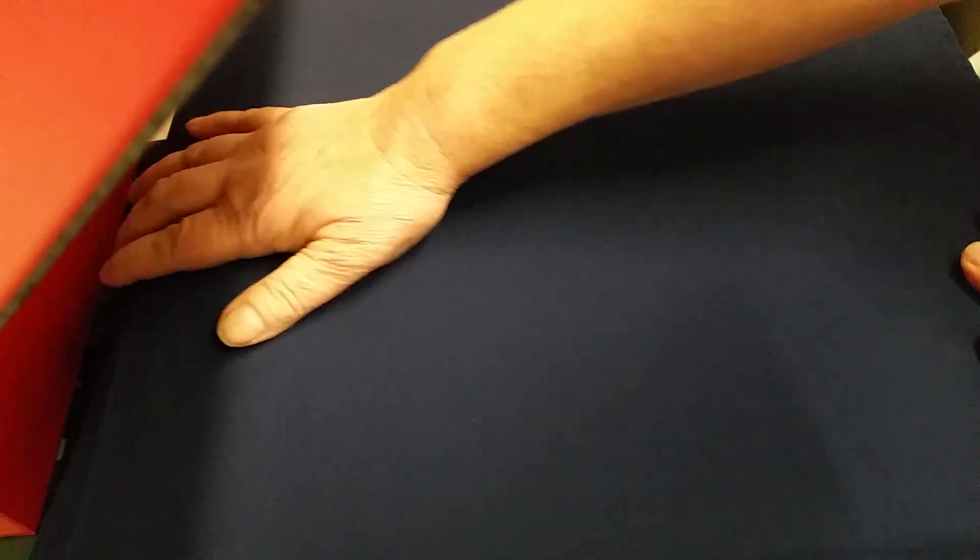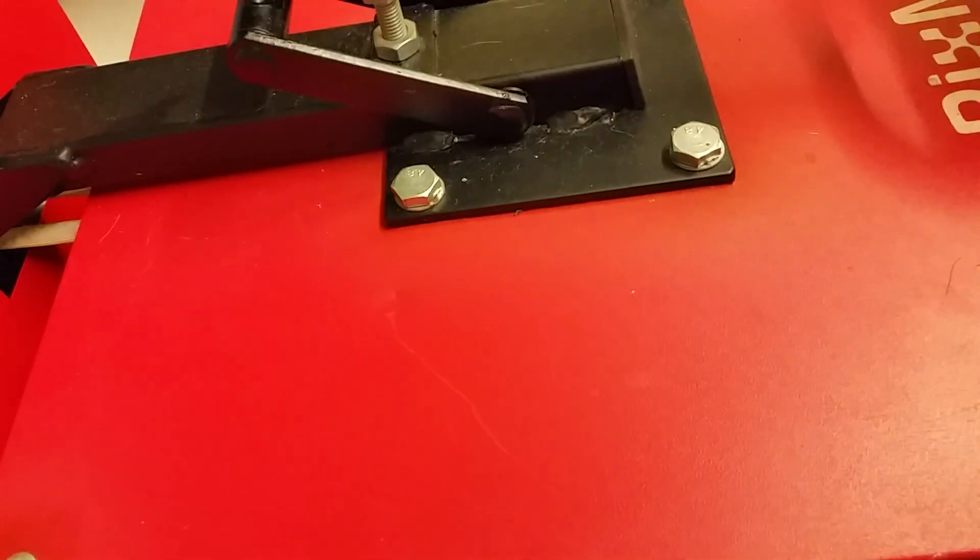I've placed that over my heat press and I'm making sure there are no seams that are going to get in the way of applying the pressure. I'm going to just preheat that for a couple of seconds to get rid of any moisture that may be there. That's all crumpled up so I'll spread that out again.